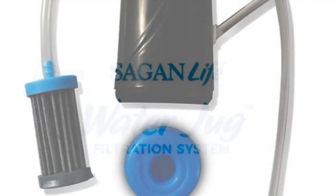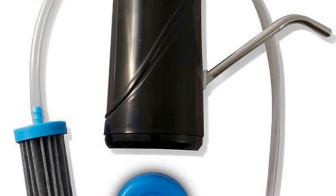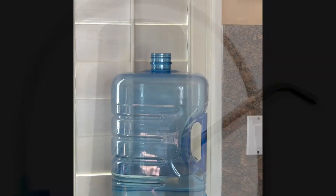Introducing the Sagan Life five-gallon water filter jug filtration system — a win-win-win in all areas.